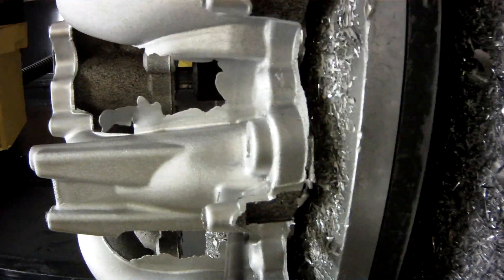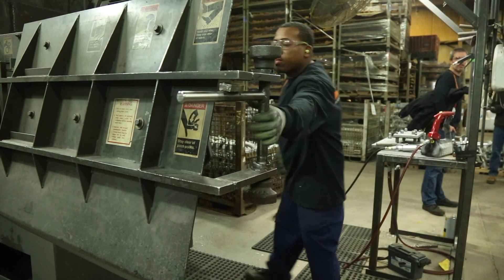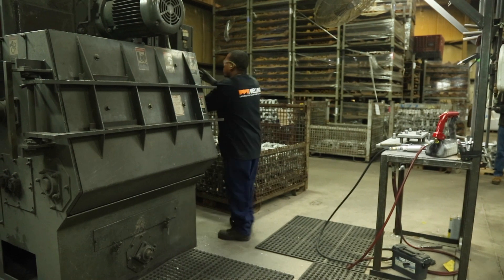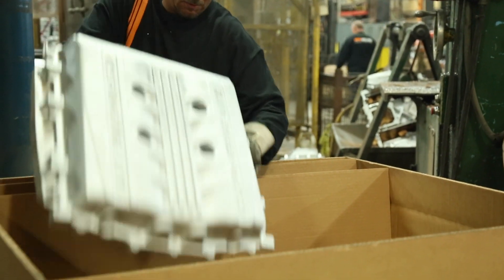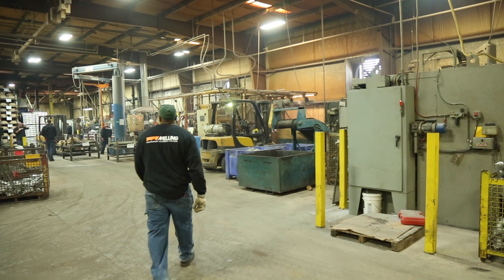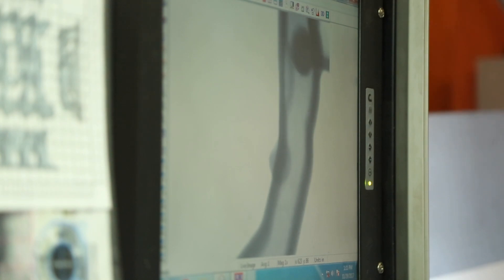Once the robotic deflashing is complete, each piece is put into the shot blast, inspected, certified, and packed for shipping. Each piece is serialized, which allows us to tie the production of the part to all operating parameters for traceability. This allows us to review any casting defect and continually improve our processes.